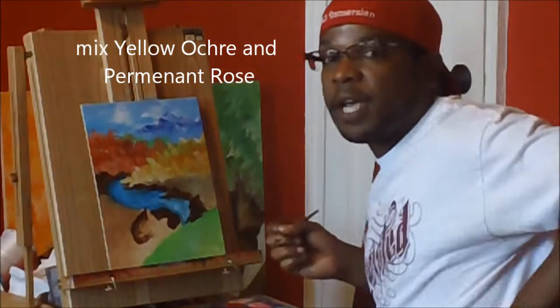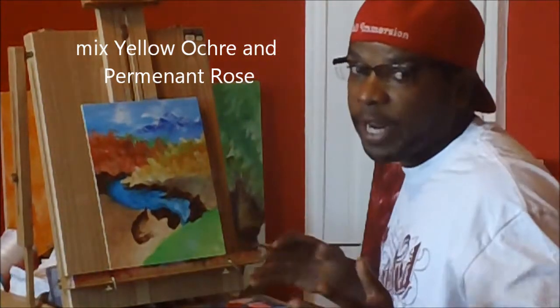This will give you a nice textured brown that has a red hit to it.